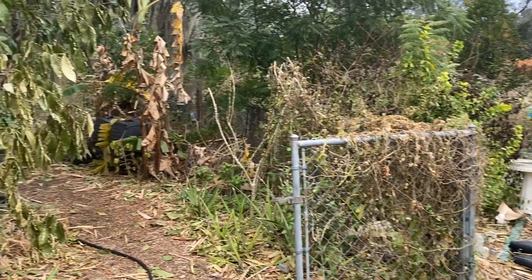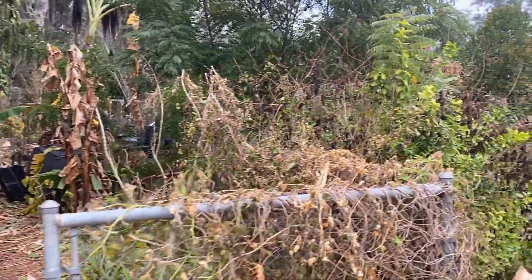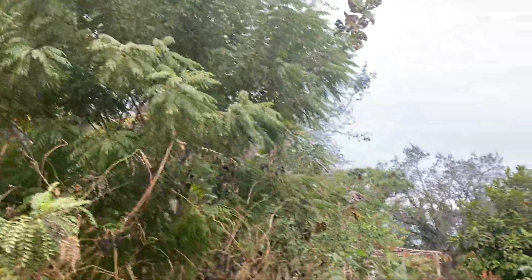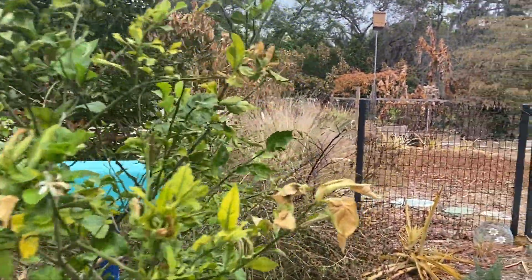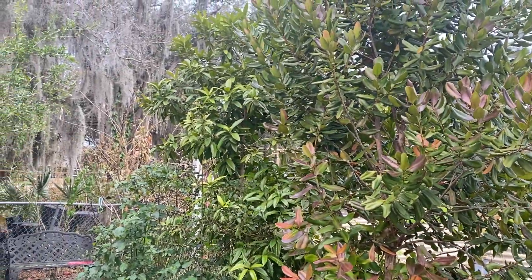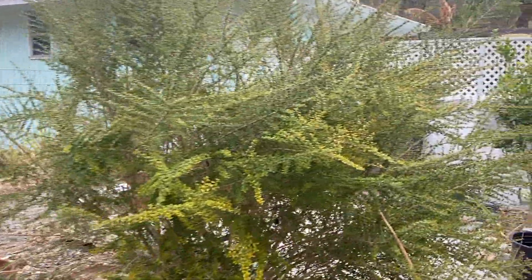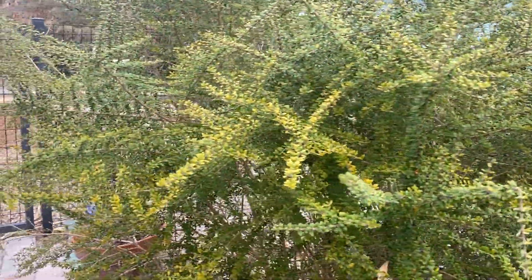Hopefully we won't have a big storm because this is kind of enough damage. This is the curry leaf tree and it still looks great. The bay rum and the allspice still look alive. The Barbados cherry didn't seem to have any damage. And this is the Mujin tea — I don't know if I'm saying that right, but it seemed to hold up really well.